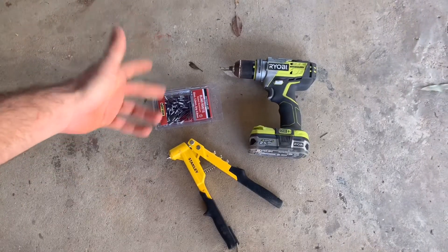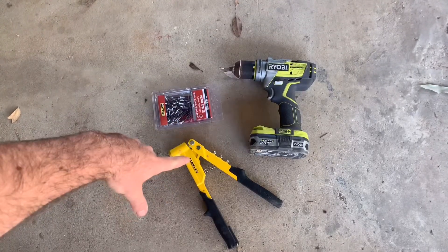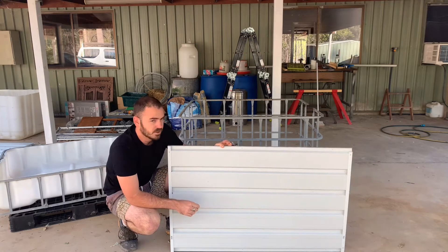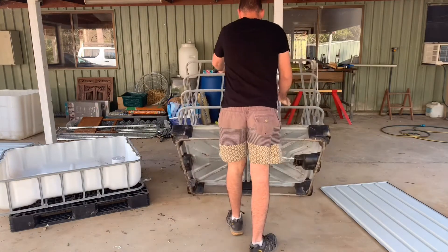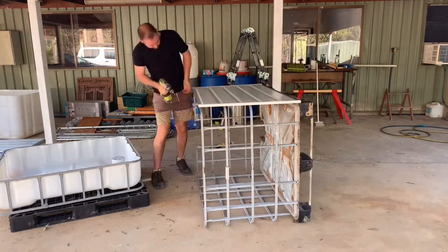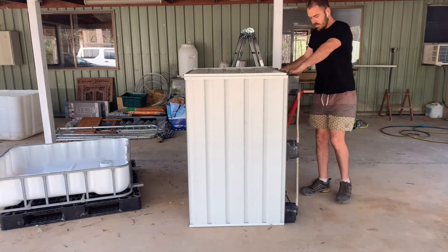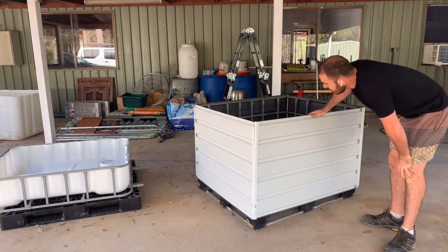So today I'll be using some 3.2 millimetre or 1/8 inch rivets, a drill with a 1/8 inch bit, and a rivet gun. I'll be using these recycled shed panels, which I've cut to size and riveted corners on. Let's go ahead and attach this to the IBC. Holy clad and ready to go.